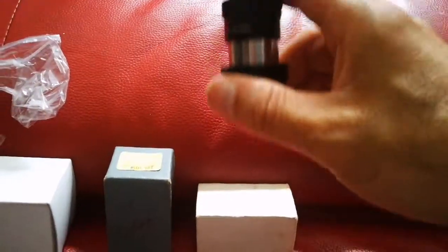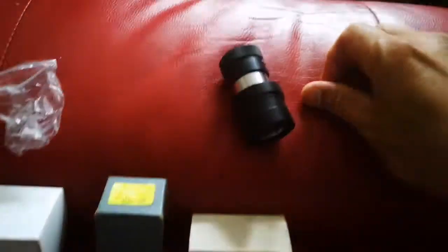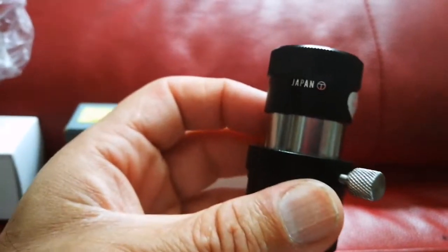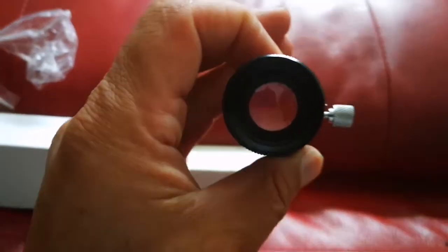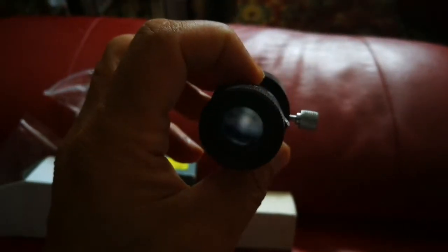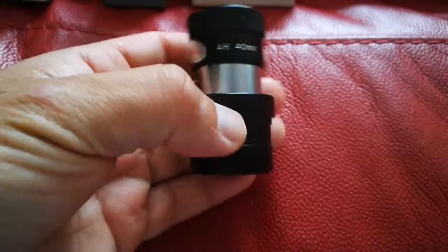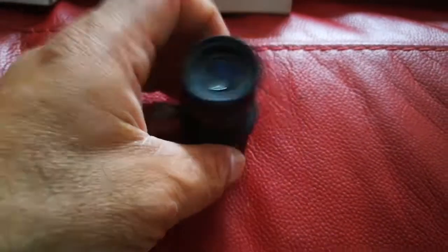It goes easily inside — fits easily. Let me just attach the screw and see how it is. That's a Toba Japanese eyepiece, really good quality. The eyepiece fits really well. And that's a Huygenian eyepiece, 40 millimeter.